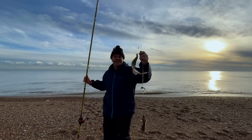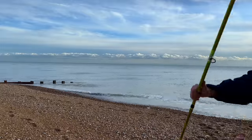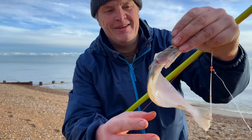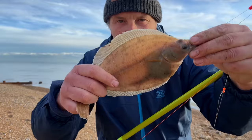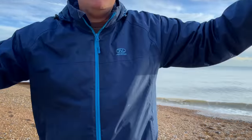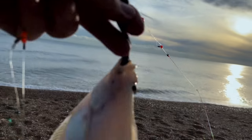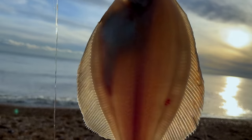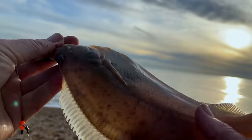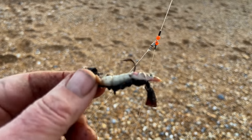A dab! Beautiful. I'm really pleased to catch one. It's a dab - beautiful, good size. They look small but dabs are a small flatfish and you can see they're see-through if I hold that up to the sun. Now I know one of my favourite fish the dab is about.